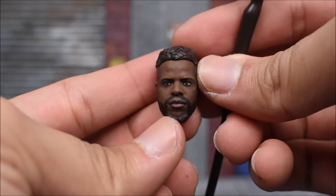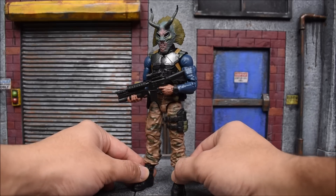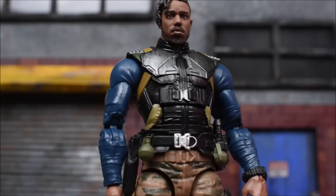Now going on to the build-a-figure piece, we get M'Baku's head, which looks pretty decent, and then his staff. There he is all ready to go. I must say, this is probably the best figure in the wave.